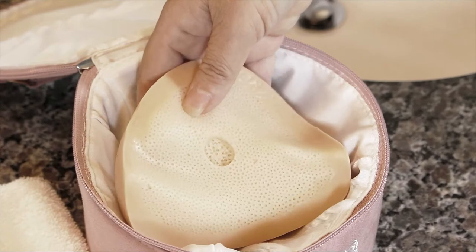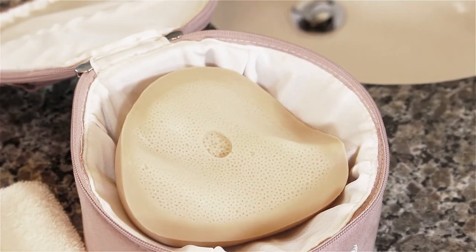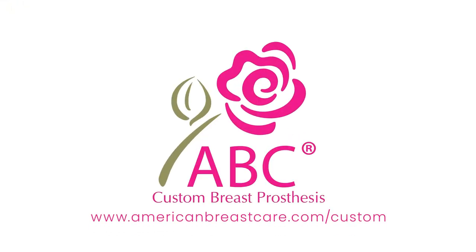After cleaning or washing your prosthesis, place it in the provided pink case, nipple side down. Be sure to leave the lid open and never store your prosthesis in any type of closed bag or container. Following these simple care instructions will keep your prosthesis looking and feeling its best.